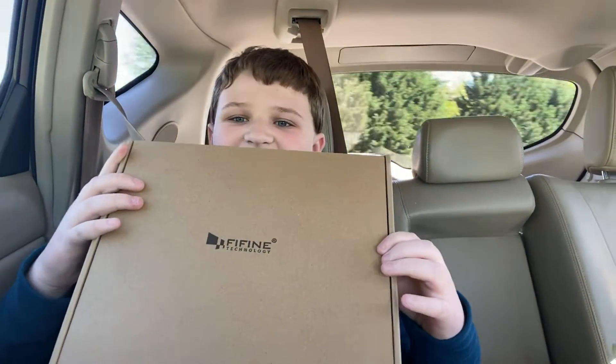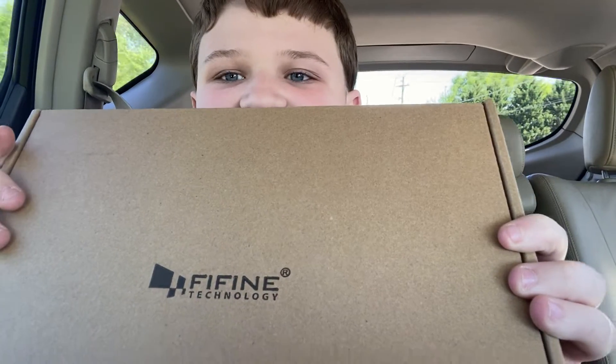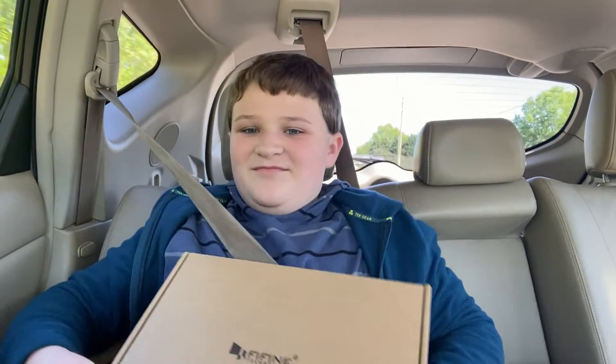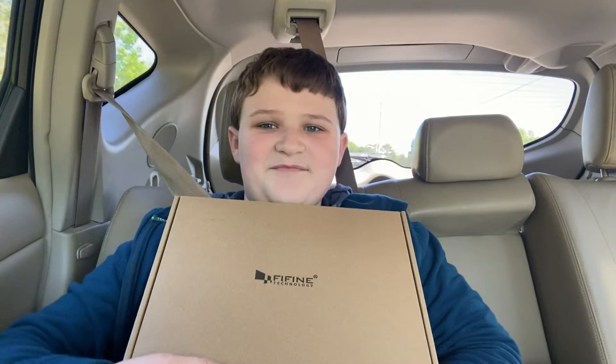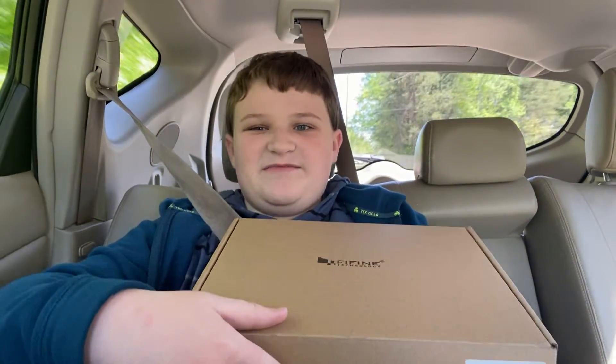Today we are going to be unboxing the Fafine K036 microphone system. I bought this off Amazon for around $65 — paid my own money for it. Let's go ahead and open it. And yes, I'm in the car because my mom just picked me up from school.